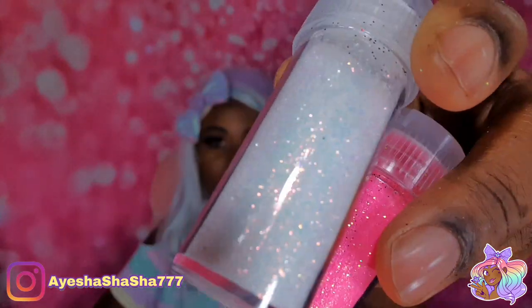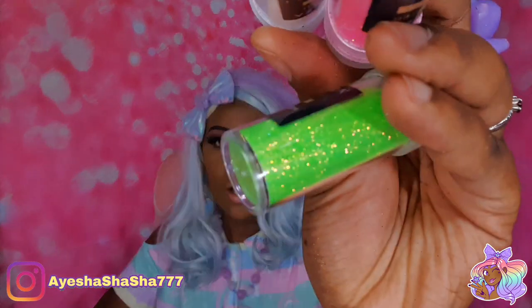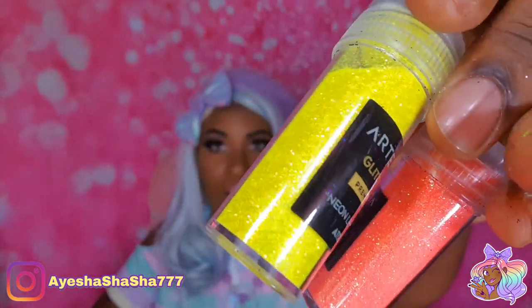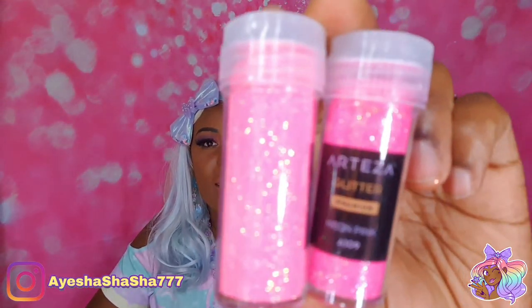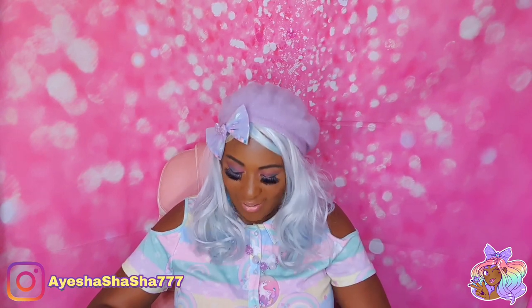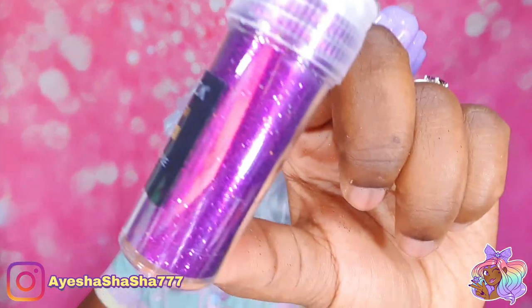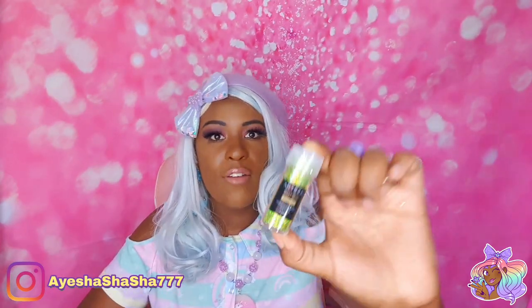Just look at these — look at the sparkle on that! Oh my goodness. And I even love the really subtle differences between these two pinks — there is a subtle difference but it is there. I'm just in glitter heaven right about now. Look how rich this purple is — so, so rich. Look at this holographic green one!